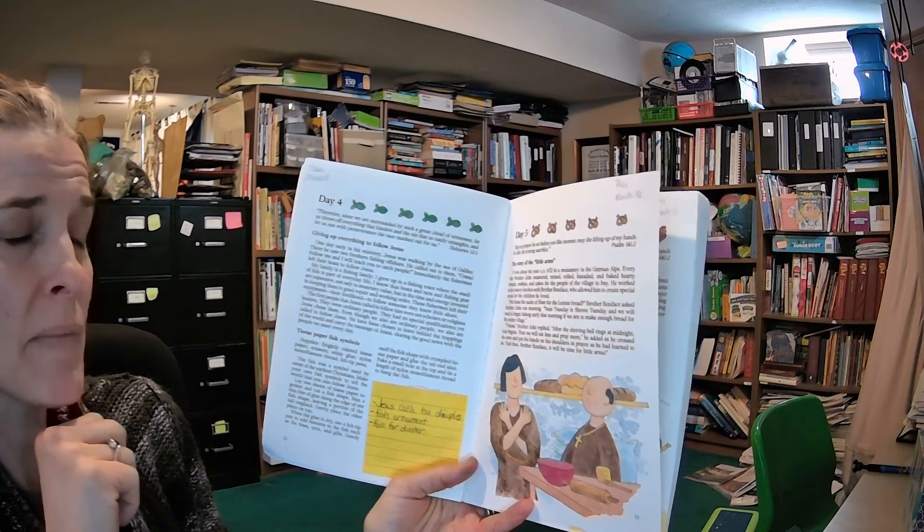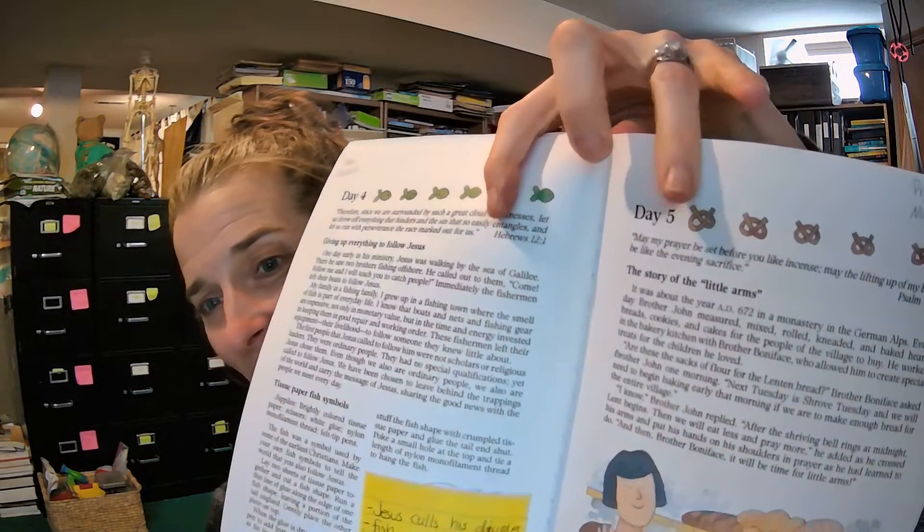"And then, Brother Boniface, it will be time for little arms." You might have already seen the picture at the top of the page as a clue — you see the pretzels? "What are little arms?" Brother Boniface asked in a puzzled voice. "I haven't heard of them before." "In my country of Italy," Brother John told him, "we make our bread into the shape of little arms. We mix the flour and water, then twist the dough into the shape of praying arms to remind us that Lent is a special time to pray."